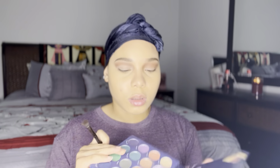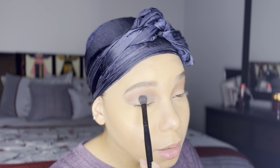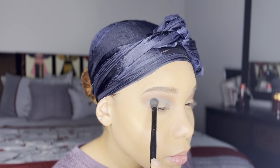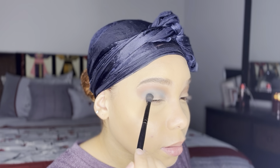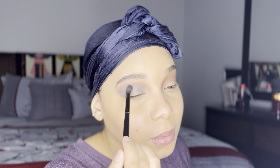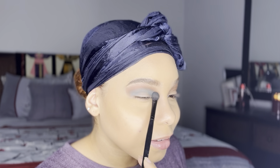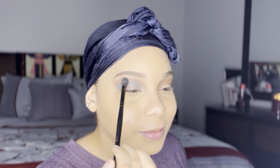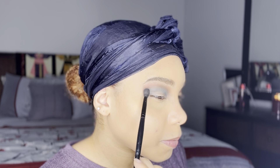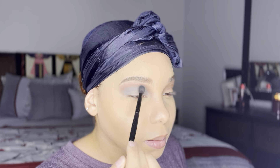Now if you read the title you probably know what color is next — I'm going to use this blue shade called Bewitch in the Koki Professional palette and add it just beneath my crease. I've been applying my transition color a little bit higher lately just to give my eye a bigger effect and really show off my eyeshadow, so I'm going to put that in just beneath the brown and blend it in very well.